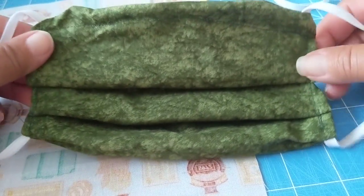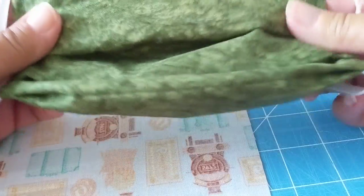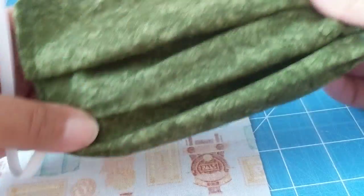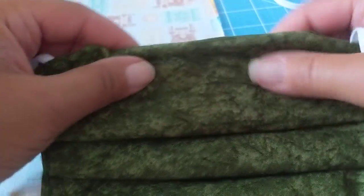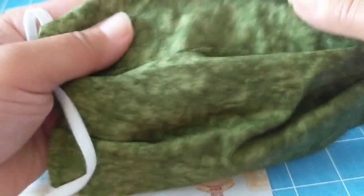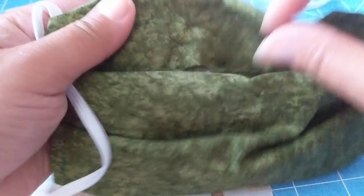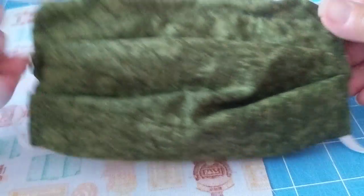Some of the features of this mask versus the other video: this one has pleats on the front, and they open up to cover your mouth. It has a nose guard up here so you can conform that around your nose. If you flip it on the back it has a filter pocket, and at the end of the video I'll talk about what filters I suggest.